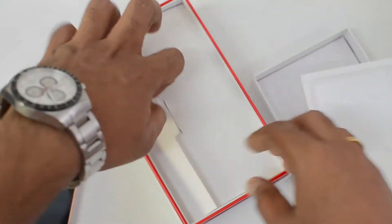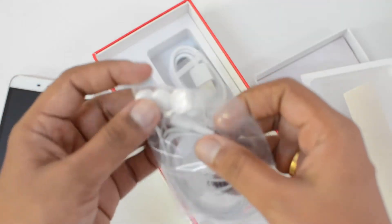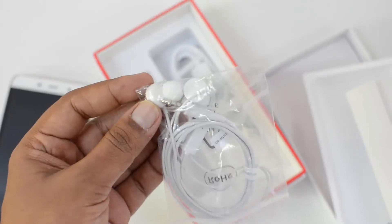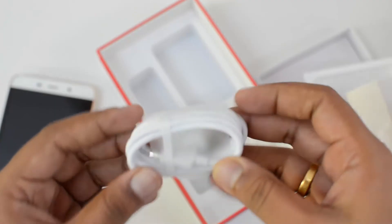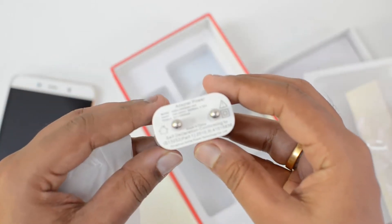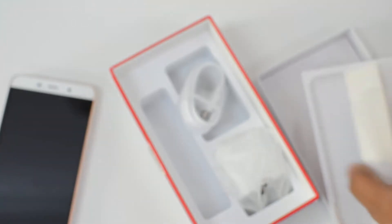We have the manual and warranty information included. Then we have earphones — good quality in-ear earphones. We also have the standard USB cable and the charger included. That's everything inside the box, so let's keep all these things aside and look at the device.